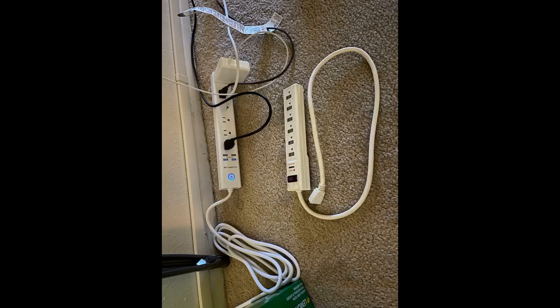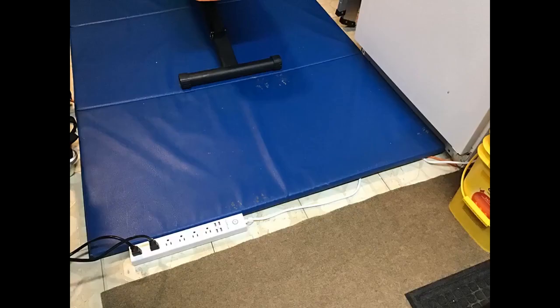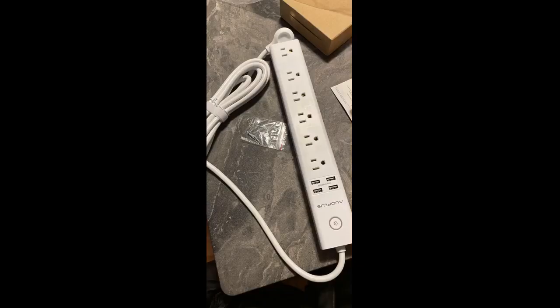This power strip is 10 feet long, which is what I needed to hook up a baby camera that only carries signal when placed close to the door, so I needed something long. It also has slots for 4 USB cable charging. It is wall mountable as well. It has a blue light which is perfect as a night light for me to go to the restroom at night without tripping. It looks very durable as well.